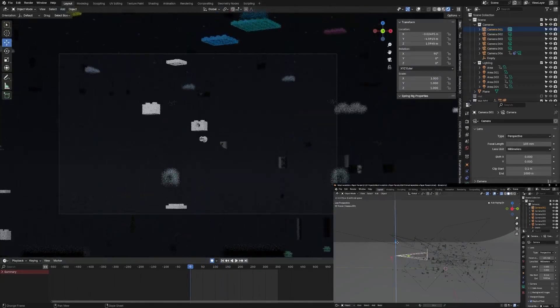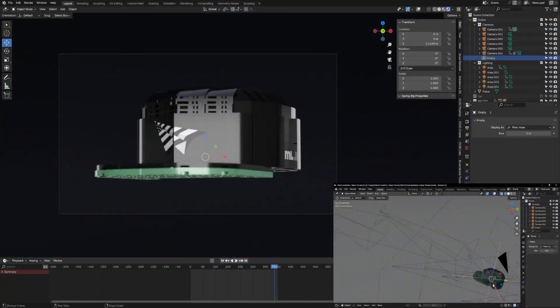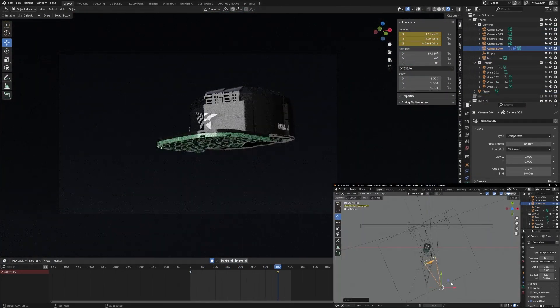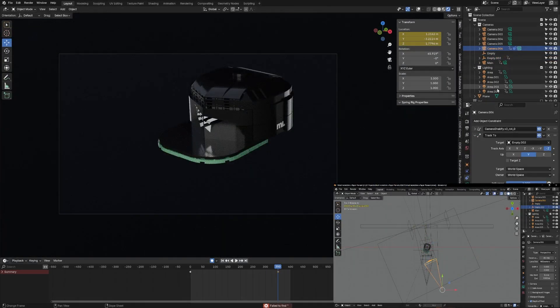For my camera settings, I used a long focal length of 105 millimeters with a shallow depth of field. I also tracked my camera to different pieces or empties in the scene to follow objects as they move through space. For the second half of the video, where I showcased the entire model, I parented all the pieces to an empty, and then I animated the empty to rotate the model, showing it from different angles.